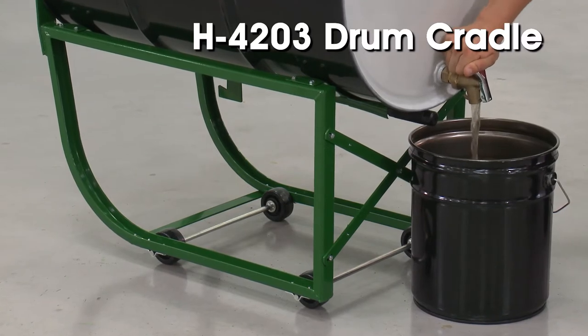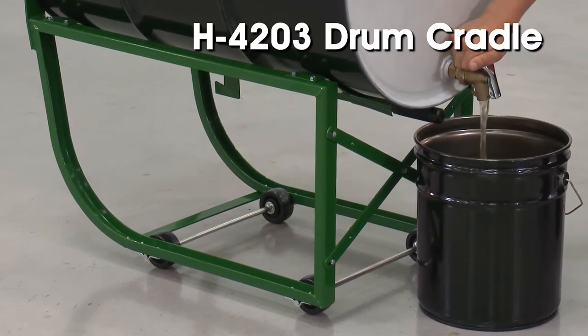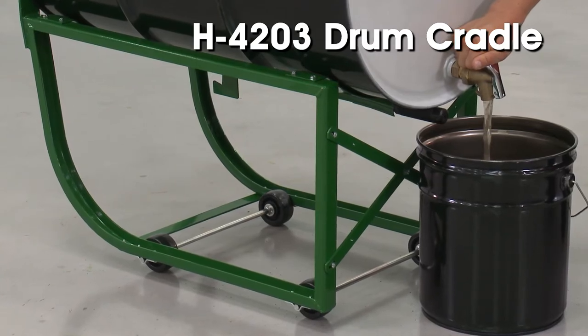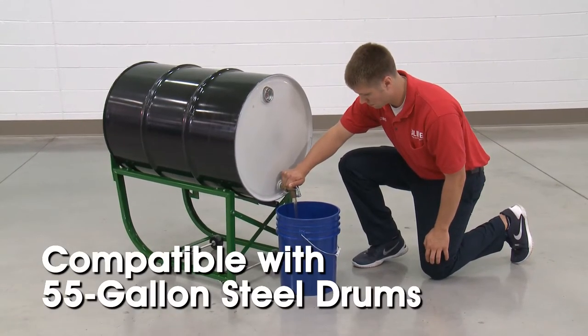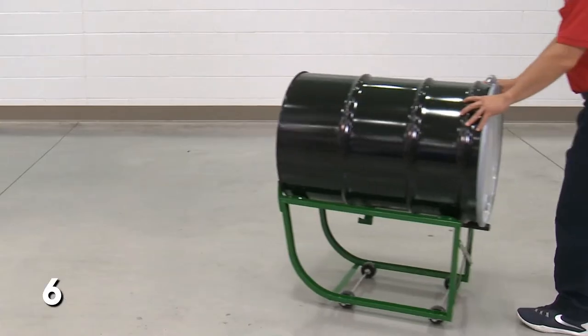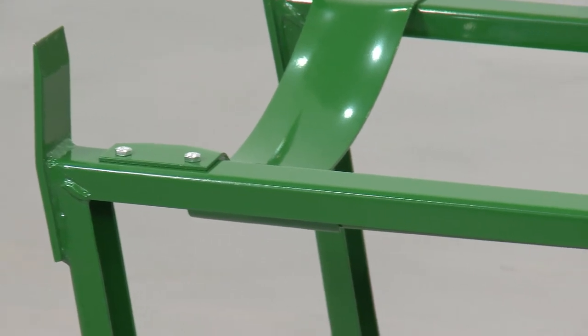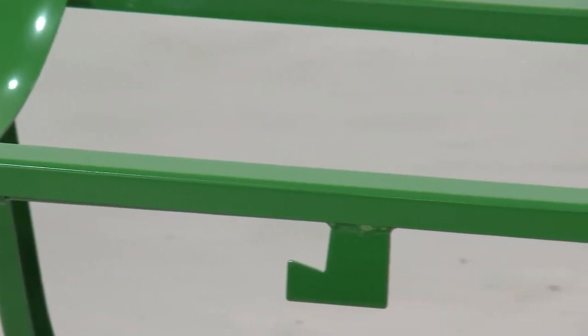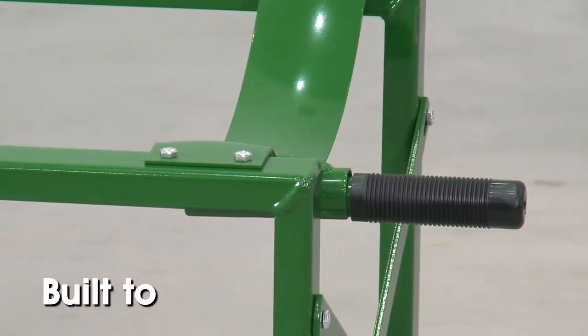Uline's H4203 Drum Cradle is ideal for storing and dispensing contents from 55-gallon open and closed head steel drums. The H4203 is only compatible with 55-gallon steel drums and has a 600-pound capacity. The H4203 Drum Cradle is constructed of heavy-duty green powder-coated steel, making it rust-resistant and built to last.